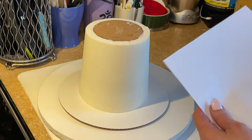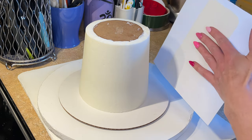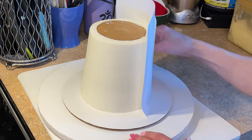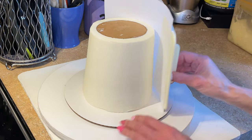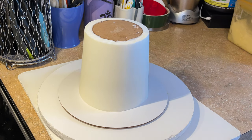For the final smoothing process, I take a sheet of food-safe paper — like butcher paper — something smooth, and put it against the side, doing the same thing we did with the paper towel. That's really going to remove any imperfections that the paper towel left in the cake. Now this is all smoothed out, so I'm going to put this back in the refrigerator until I'm ready to decorate it.